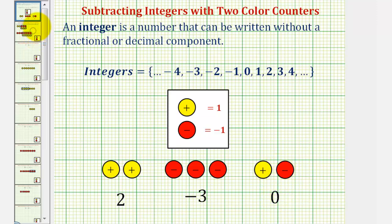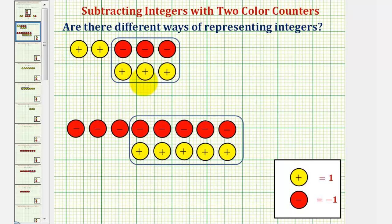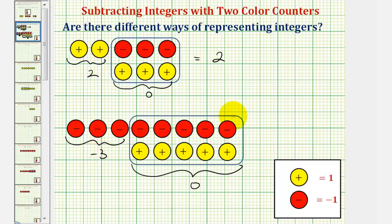We can represent integers in more than one way using two color counters. Looking at the counters here, notice because we have three red counters and three yellow counters, this would simplify to zero, leaving us with two yellow counters, which is equal to positive two. So we could use all of these counters as another way to represent positive two. Similarly, with five red counters and five yellow counters, which simplify to zero, leaving us with three red counters equal to negative three — so we could use all of these counters to represent negative three.